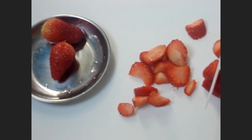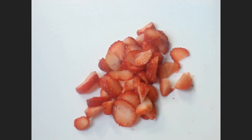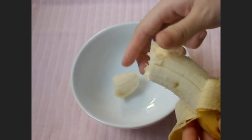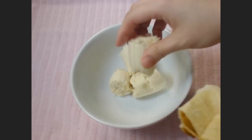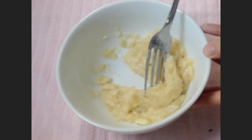First, cut up some strawberries and set aside. And tear one banana into the bowl.